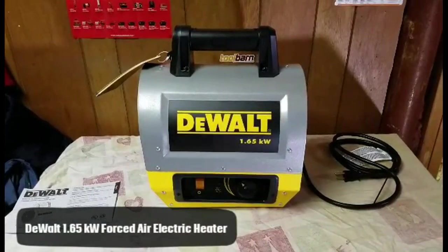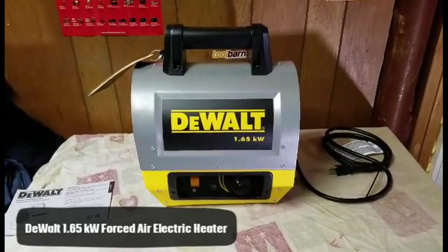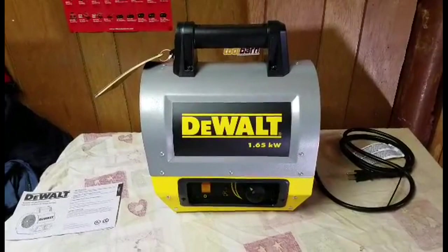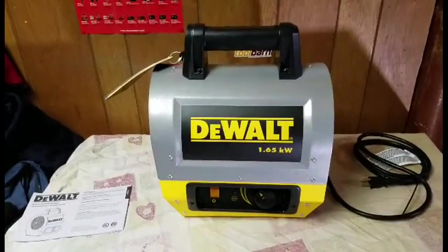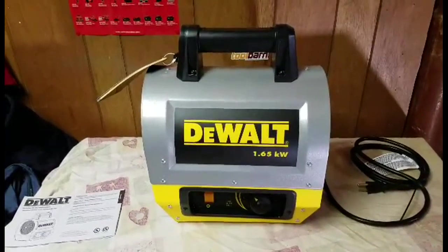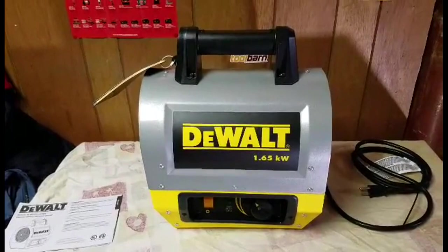Winter is coming quick, and there's no better way to get some warmth — whether it be in your garage, your workshop, your workspace, or on the job — than this DeWalt 1.65 kilowatt forced air electric heater. I really do like it. It's not that loud and it throws off a lot of heat.